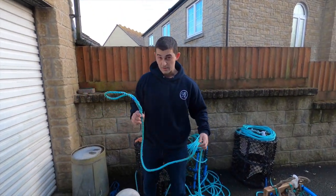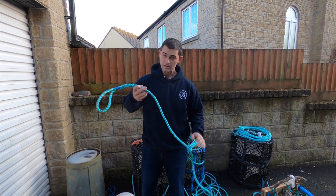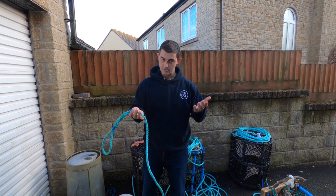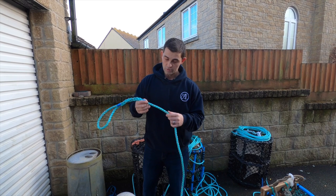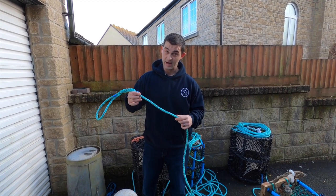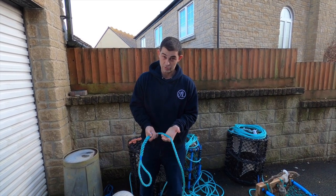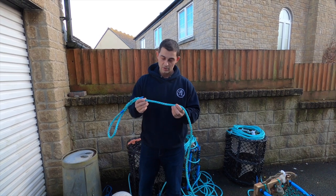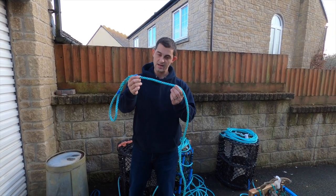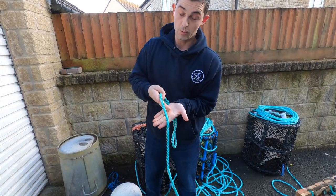One of the reasons you use twice or up to three times the depth is because of the effect of the tide on the rope. It's a double-edged sword in that you want to make the rope as small a diameter as possible so it has less tide effect on it, but if you make it too small you can't haul it by hand because it cuts into your hand. Anything less than about nine mil - this is 10 mil - any less than nine mil, the rope cuts into your hands when you're pulling it.